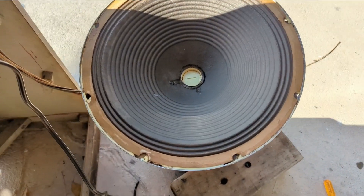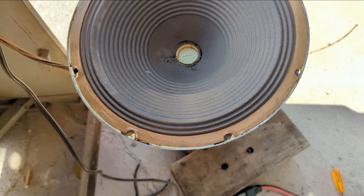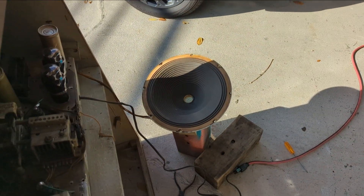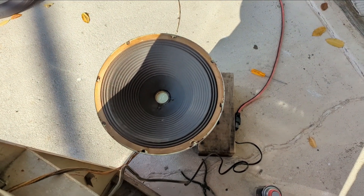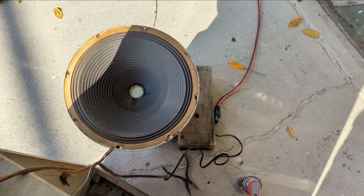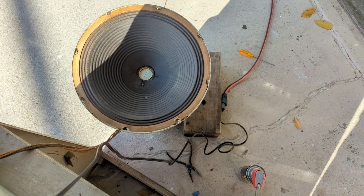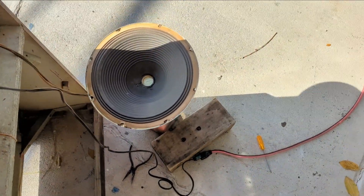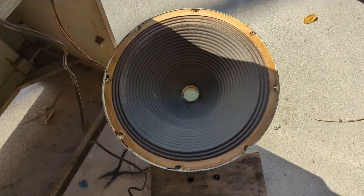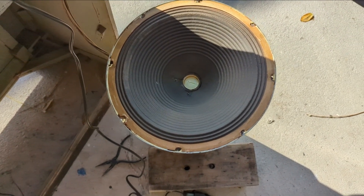That sounded a whole heck of a lot better. I'm going to try another song — it has a lot of bass in it. I think I'll take it. It's nice not having to dig for speakers and stick with the original. Makes my life easier. Usually I can't center these things, but it worked this time.